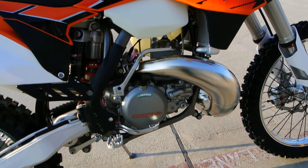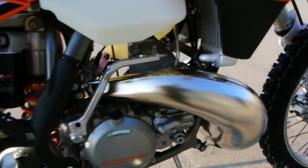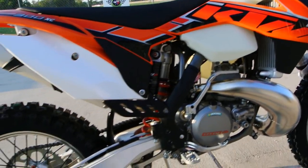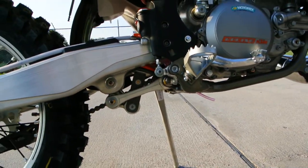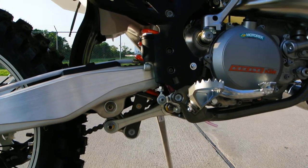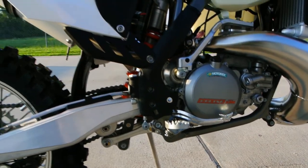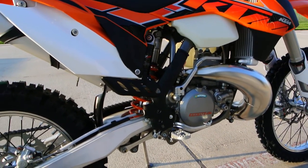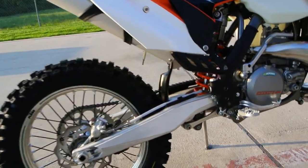It's a whole science onto itself how those pipes are shaped. This has kickstart and electric start — you've got a kickstart lever on it. The 300 XC also has the linkage-style suspension, so it's a progressive action: soft at first and it gets firmer as the suspension travel works more.